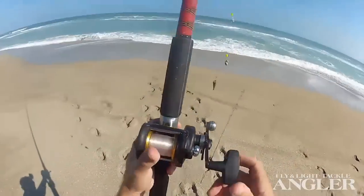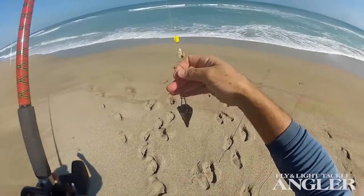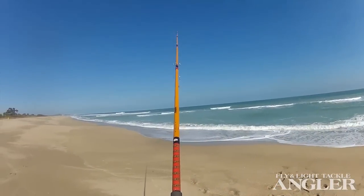This is one of the original Penn Mags, 5.25 — 5.5 ounces of lead, maybe 6. Two baits. Bait caster.